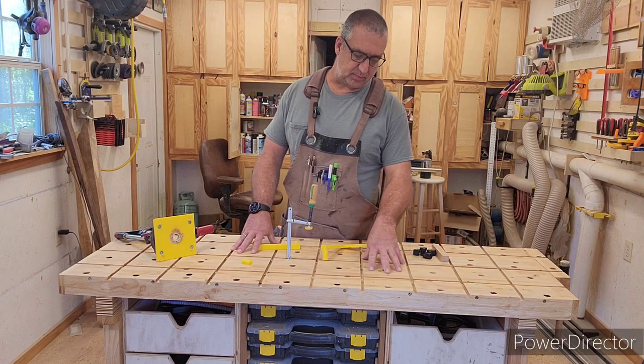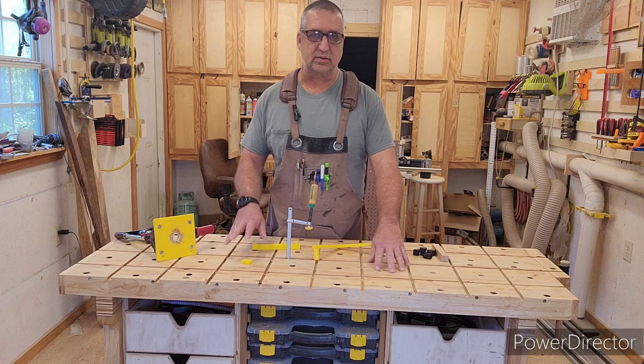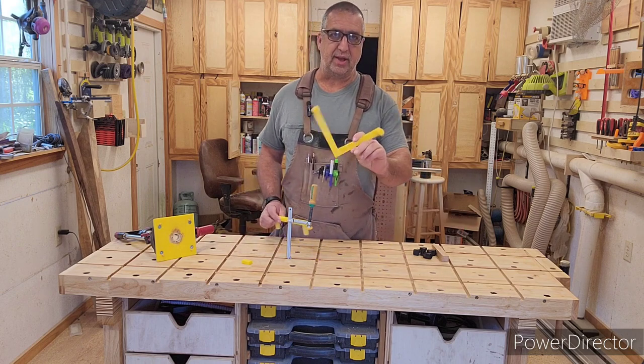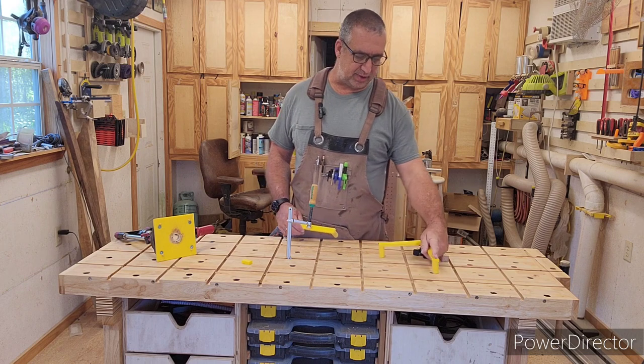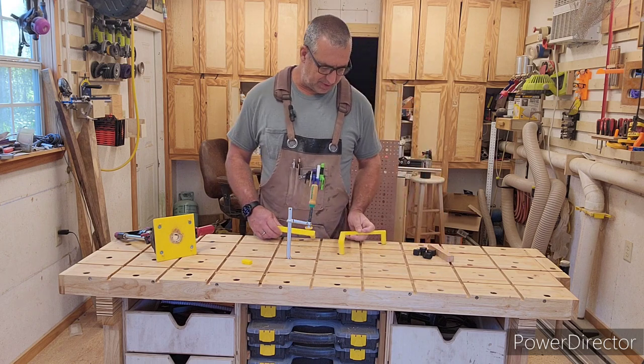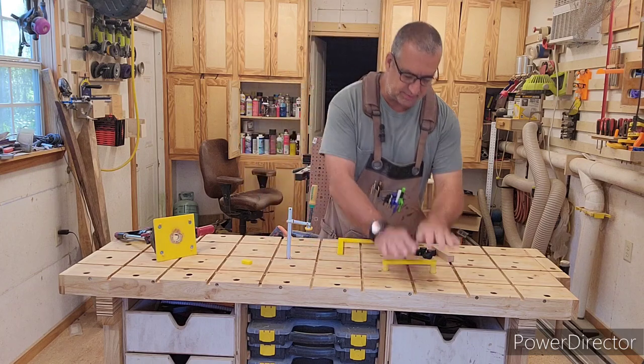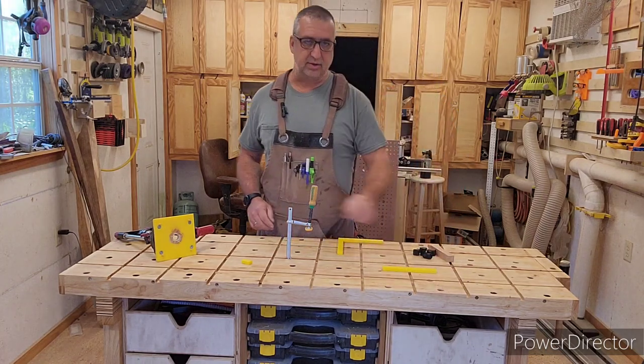I just finished modifying this workbench from Harbor Freight so I've got dog holes evenly spaced throughout the entire table. That way I've got these 90s I can put anywhere on my table — it doesn't matter where they're at. These things will go in anywhere and then I can have something to clamp to, same with the little straight bars.